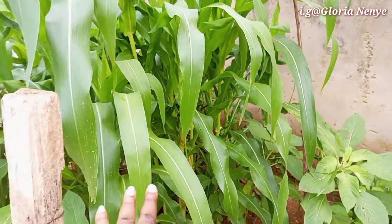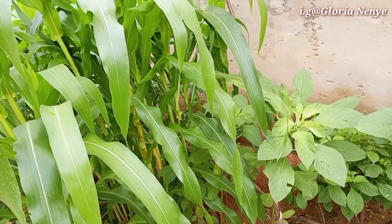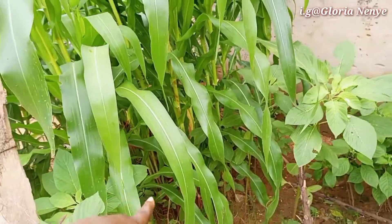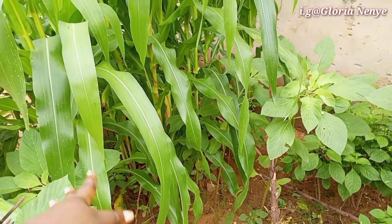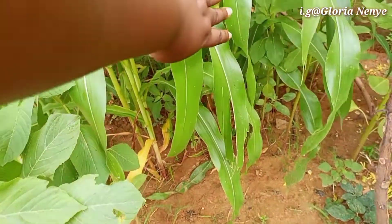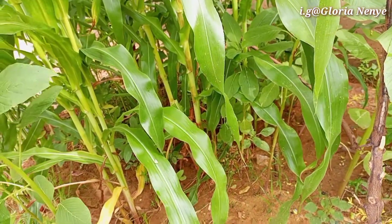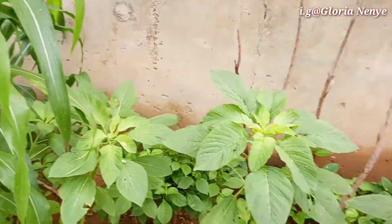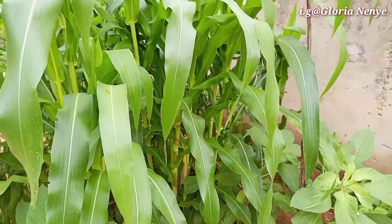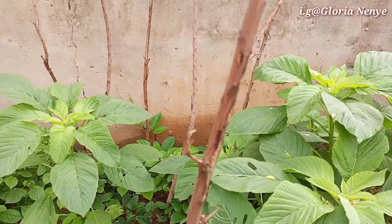These are my corn — please don't laugh at me, this is my second time planting corn which I eat at home. I think I did a very terrible job with the last planting because I poured almost the whole seed in one place. Look at that — everything is just jam-packed. I don't think I did a good job with this planting, but it is what it is. It's grown now and ready to bring out those flowers before the corn starts coming out.